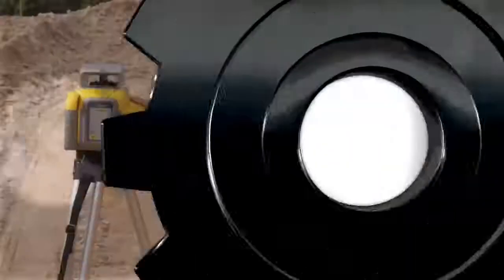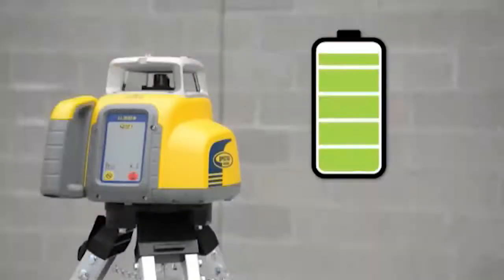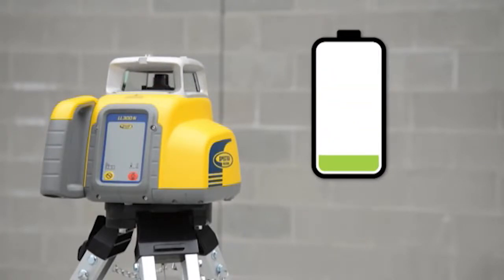Battery life is important with all tools. That's why the LL300N has 90 hours of battery life with its 4 included alkaline batteries, or 45 hours with its optional rechargeable battery pack.